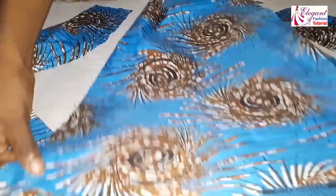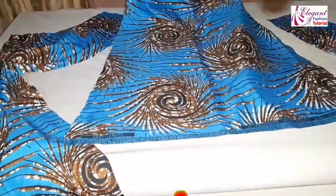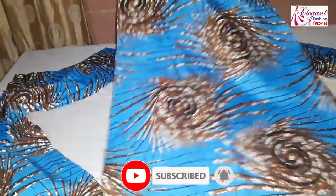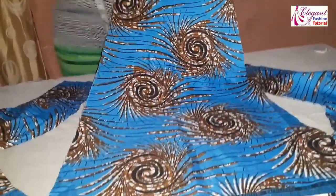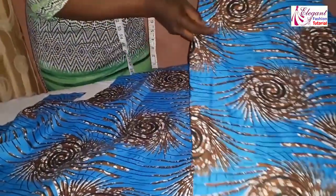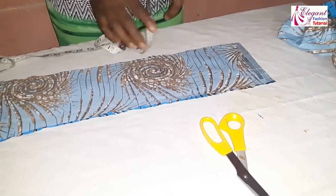This is the hem part of it — you can see how it's flared. This is how the flare looks; it is at the hem. These are the two sides, and these are the flared pieces as well. This is the center back piece.